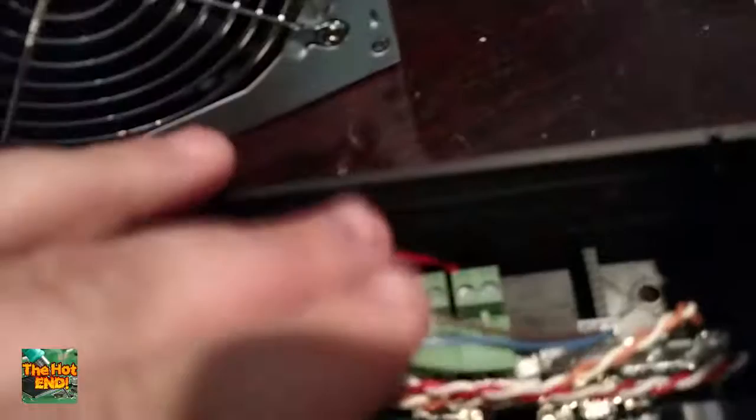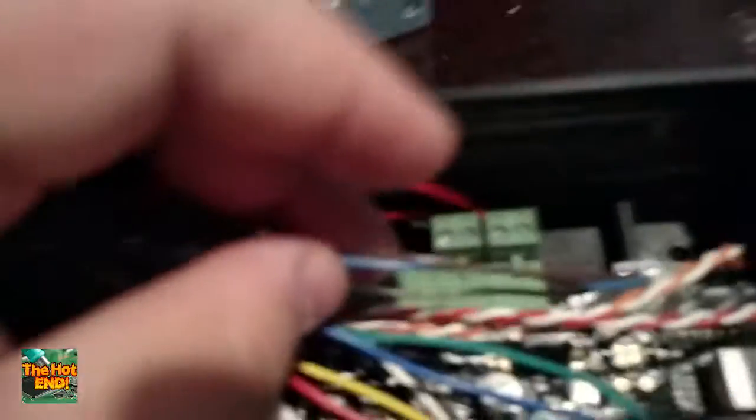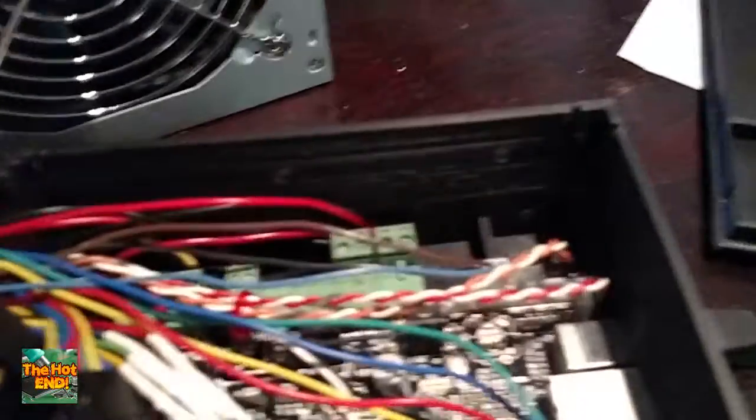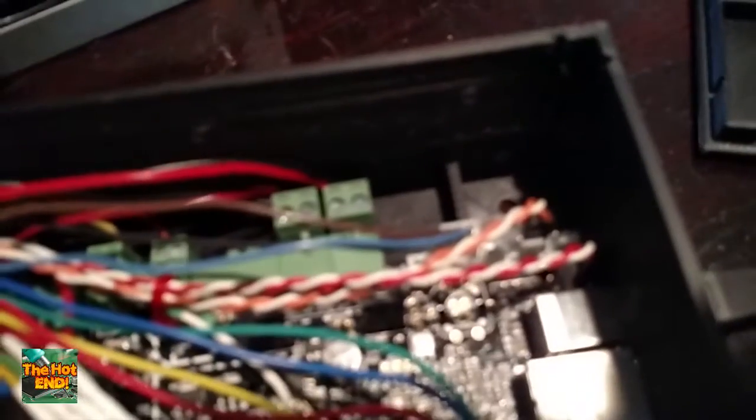For most of those end stops you're going to have signal and ground go into the board. These are the physical switches for my X and Y axis — all that is is the two wires coming out of the switch going into the signal and ground pin on Smoothie. We've got our FETs over here. Our MOSFETs are what run power — I've got one going to the hotend and one going to the fan.